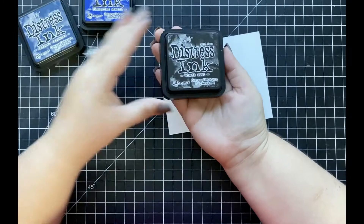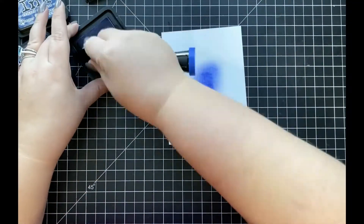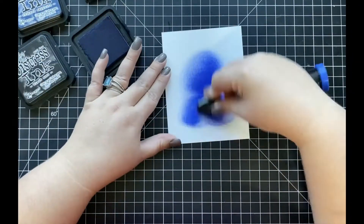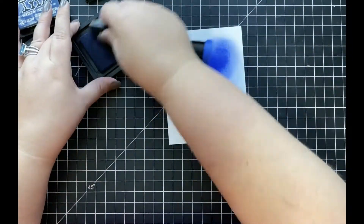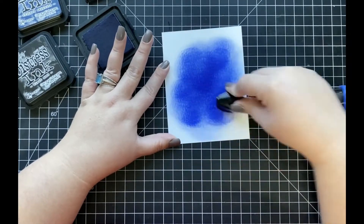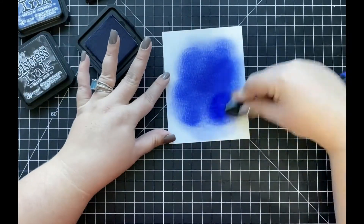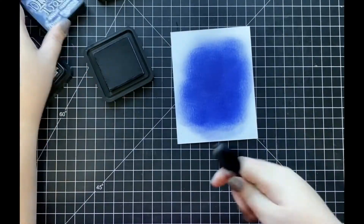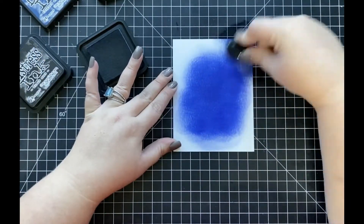I'm going to start out my card today by first creating my ink blended background, and I'm going to be using my distress inks in the colors Blueprint Sketch, Chipped Sapphire, and Black Soot. I've already trimmed down a piece of distress watercolor cardstock to A2 size, which is four and a quarter by five and a half. I'm going to start by ink blending Blueprint Sketch mainly in the center of my panel for a center highlight.